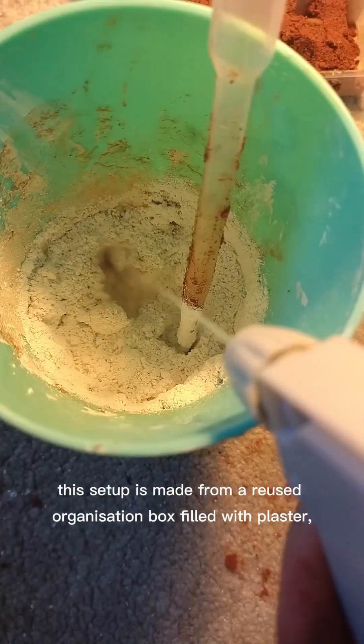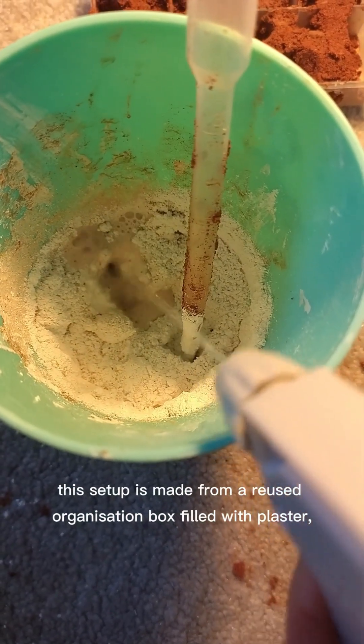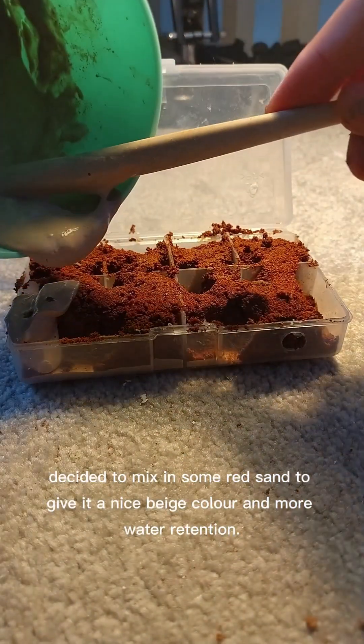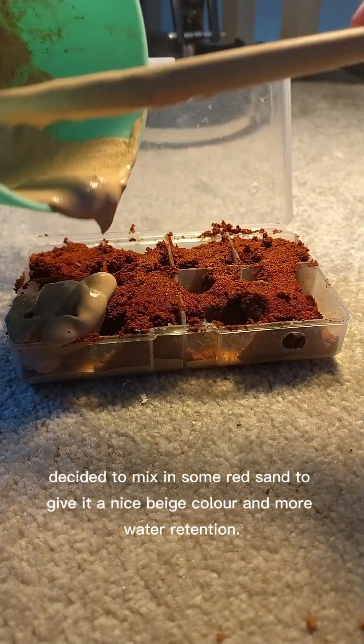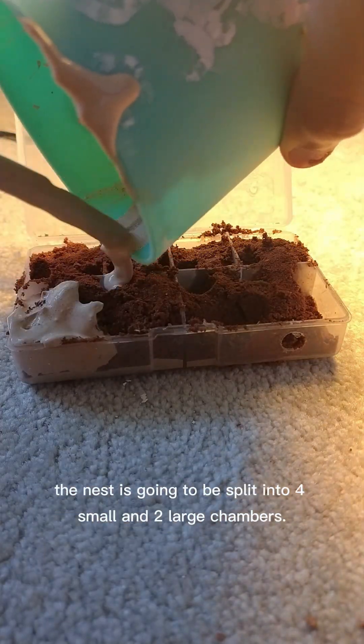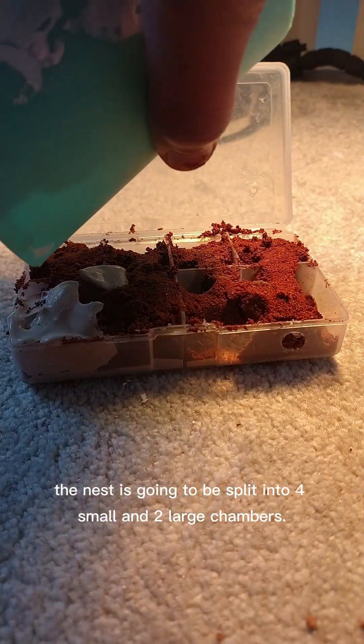This setup is made from a reused organization box filled with plaster. Hopefully it looks good when finished. I decided to mix in some red sand to give it a nice beige color and more water retention. The nest is going to be split into four small and two large chambers.